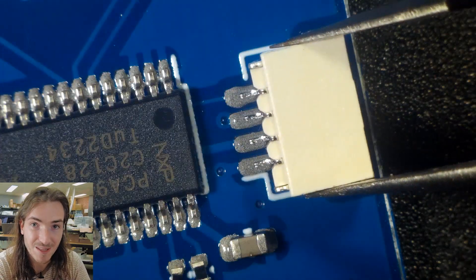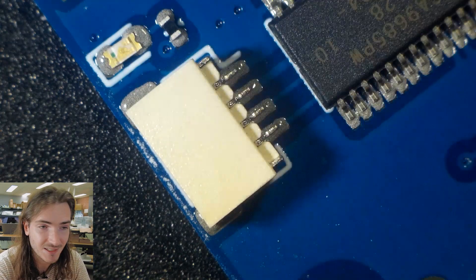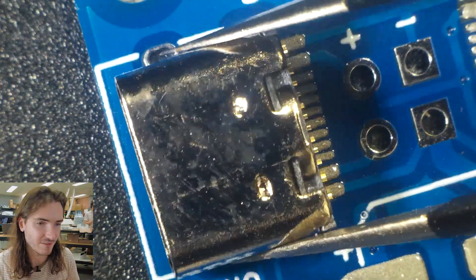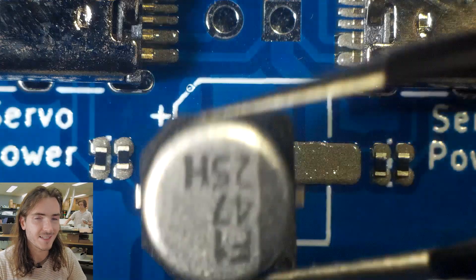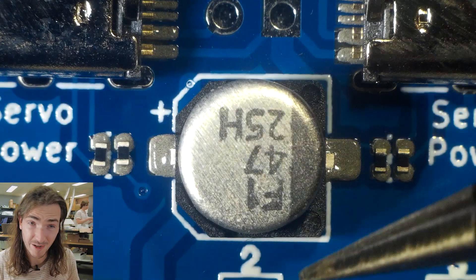We're finishing up with the bottom half of the board here, putting on the JST connectors and the PKDF connectors. On go the USB-C connectors — these are just for power delivery so we can power the servos, and there are two of them because this should daisy chain. Next up we've got the big reservoir cap, because servers can draw a fair bit of current.